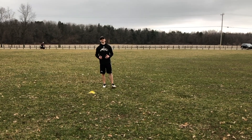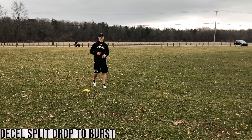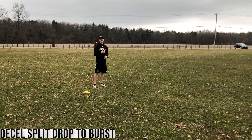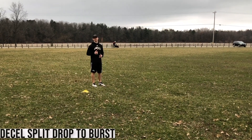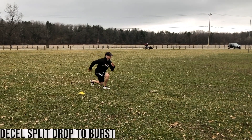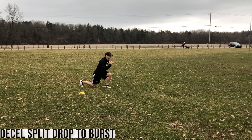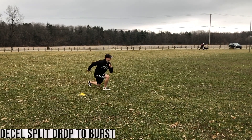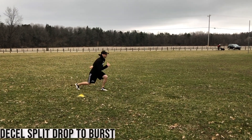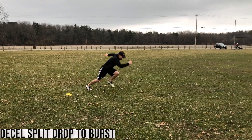We're now into the explosive prep portion of the linear speed workout. The first exercise is the D-cell drop into a split stance, then burst out. Starting off up on my toes, drive down, opposite arm and opposite leg, sticking. Up on the toes, alternate, drop to the other side. When I hit my number of reps, I'm holding the last one and driving out.